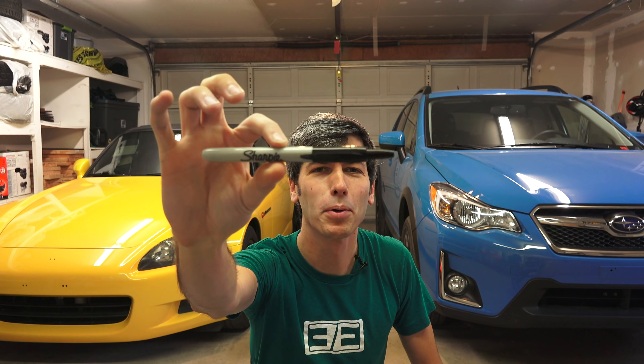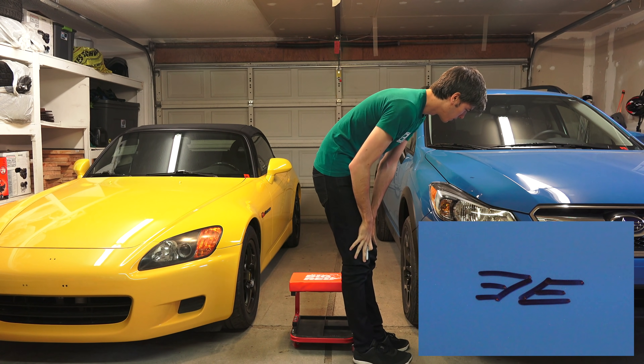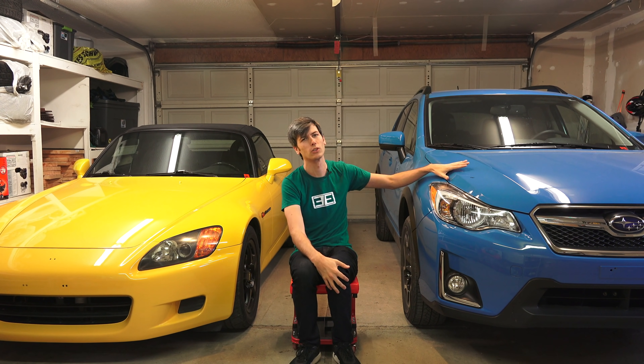The first thing I'm going to do is take this permanent marker and walk on over here to my cross trek and draw a little EE logo. That looks pretty good. Hello everyone and welcome. In this video we are talking about paint protective films, more specifically Expel Ultimate.